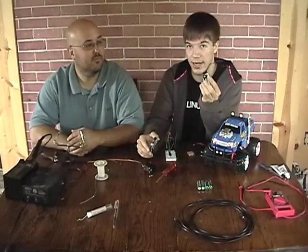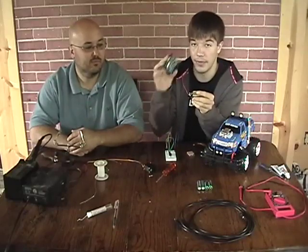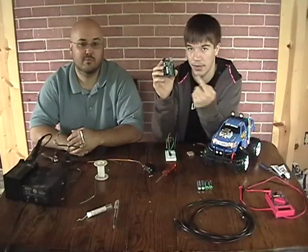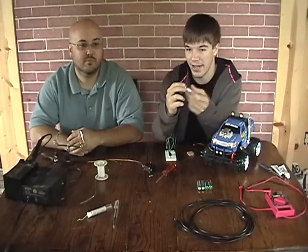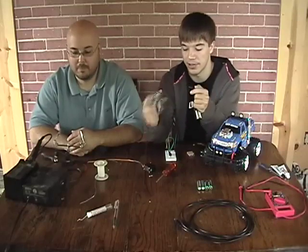For supplying power, we're actually just using a nine-volt battery with two power leads coming off of it. This Arduino has a built-in voltage regulator — it runs on five volts, but the battery is nine volts, and it will regulate it down to the voltage it needs.